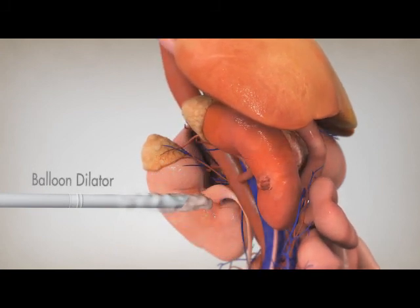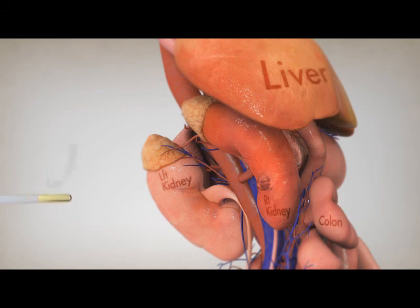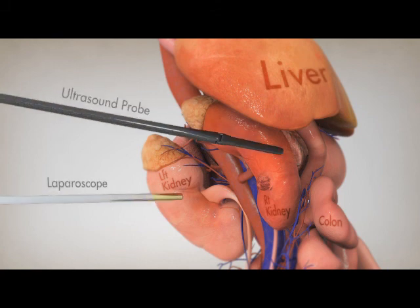A laparoscope is then inserted to view the area and an ultrasound probe is inserted to visualize the inside of the kidney and the tumor.